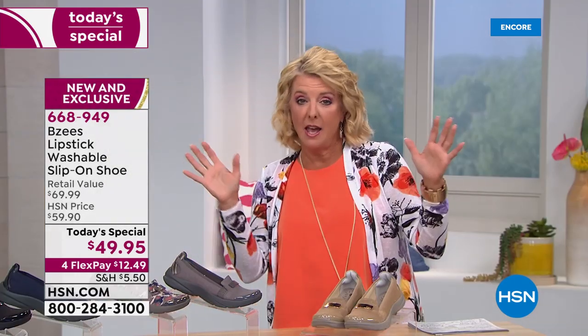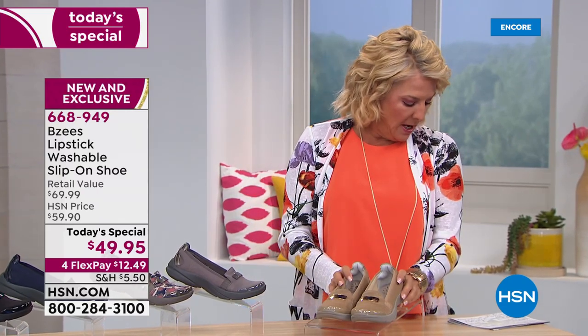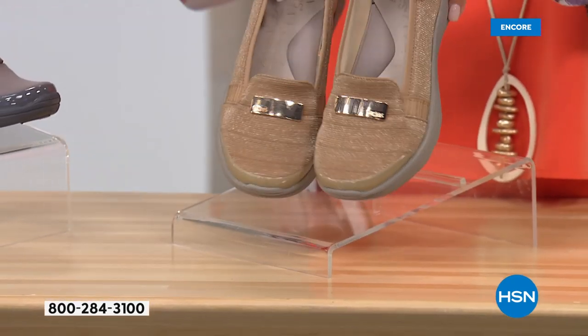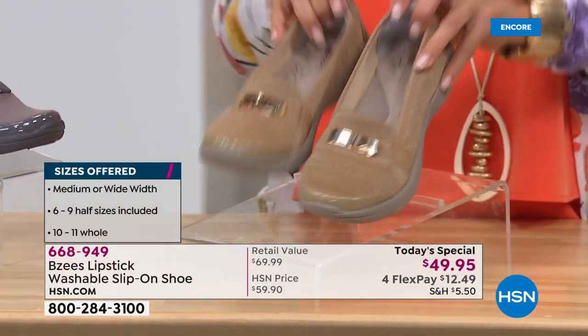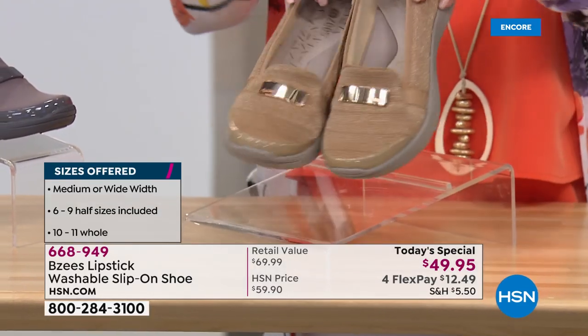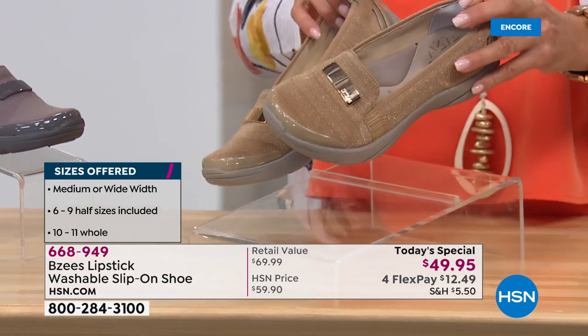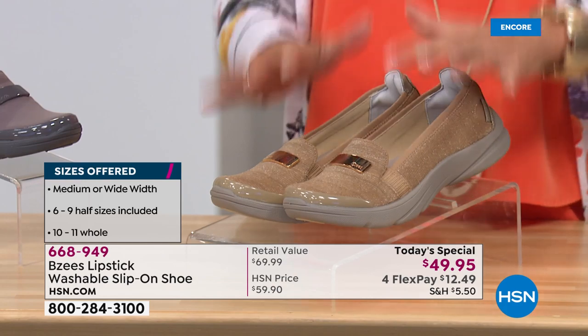Let me show you the color choices right off the bat. We have a medium and we have wide width. Here in front of me — I love this first color. This one's going to be our beautiful gold, and there's just a little bit of glimmer to it. My producer Allison is saying this is the one you guys are gonna love. It's more of a neutral, like a taupe-y, so you've got that gold for glimmer but a very neutral color — fabulous.